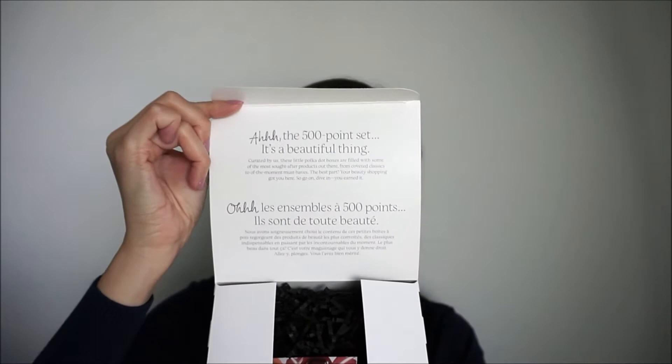I thought this was a great opportunity to try out some new products — I do see some new ones here. The box looks very chic, very clean, with black and white polka dots. On the inside, it has a little message about redeeming your 500 points and, of course, the products inside. They're all deluxe size samples.